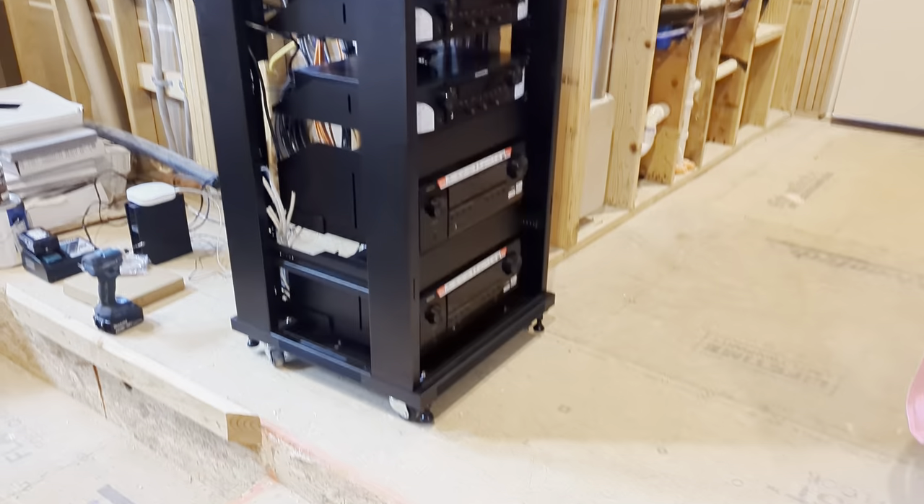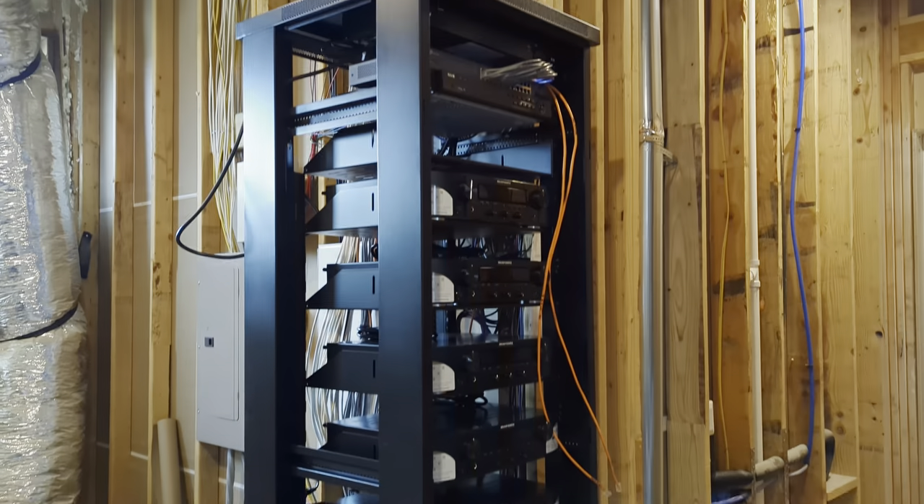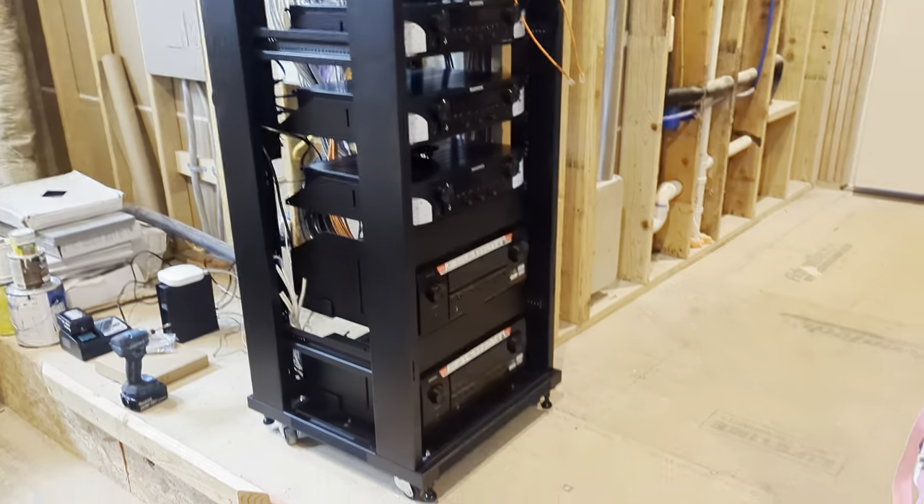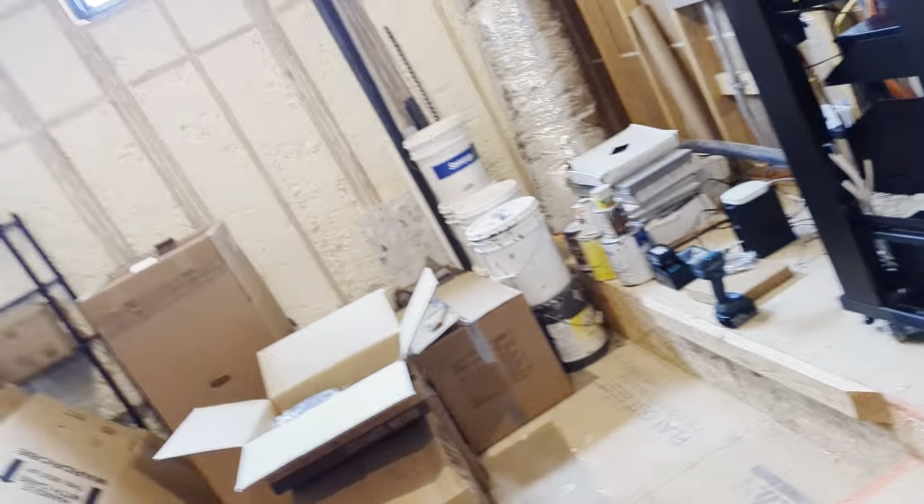Anyways, that's what we're doing today. It's a fun one — it's always fun to put together a rack. Who doesn't like a rack? AV guy out.